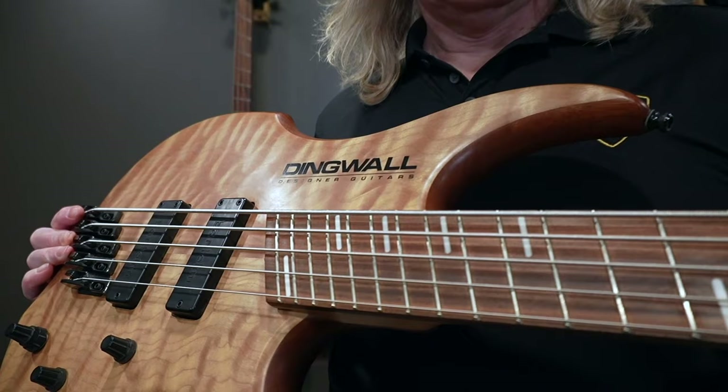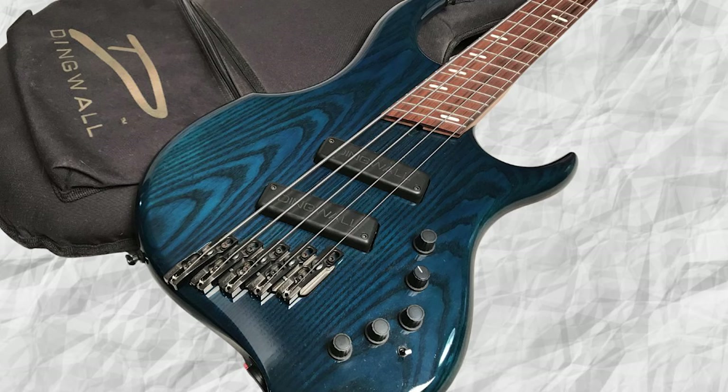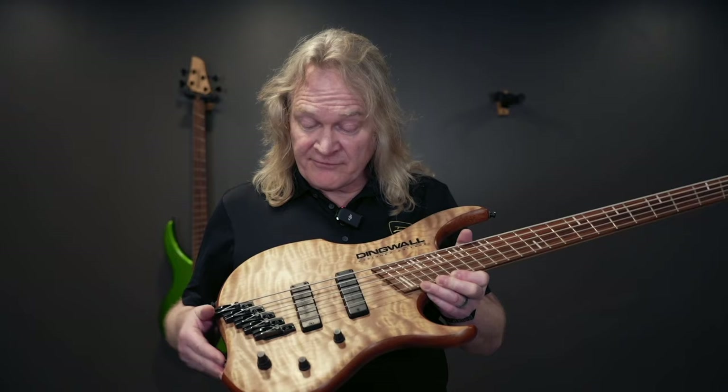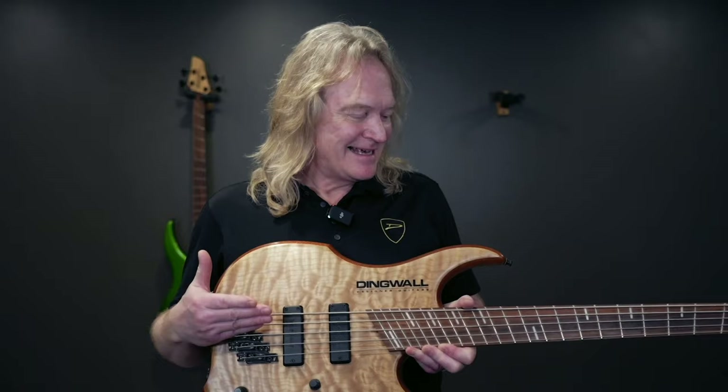We came up with the Primo model in 1994 — we had the Voodoo Zebra and the Voodoo Prima. In the very first Voodoo bass designs, the centerline of the body seemed to be a little bit towards the treble side, and that was just because I didn't trust my visual intuition. I was trying to come up with a mathematical centerline, and that just doesn't work.